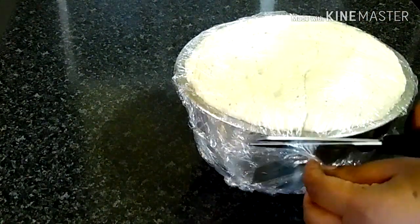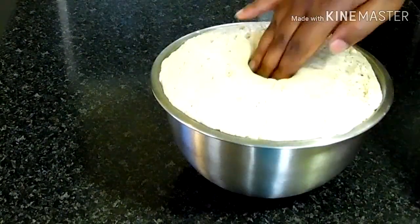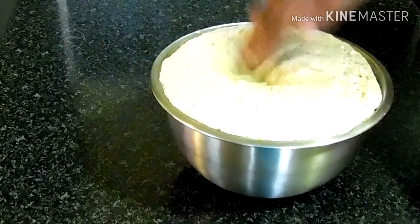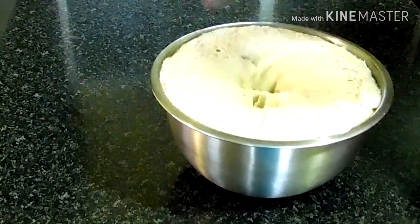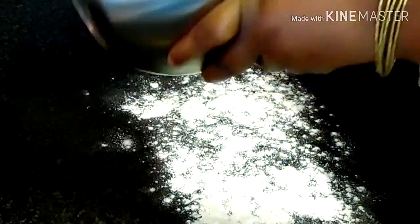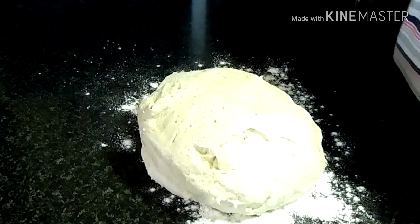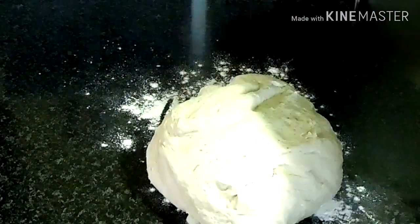The dough has doubled in size. The next step is to remove the air out of the dough by pressing a hole in the middle. Then remove the dough from the bowl and continue kneading for another five minutes using the extra flour.